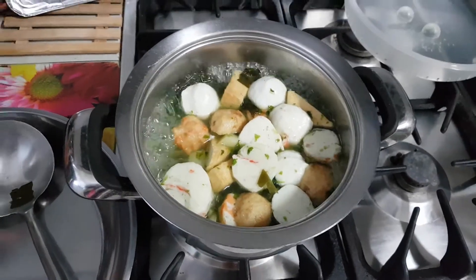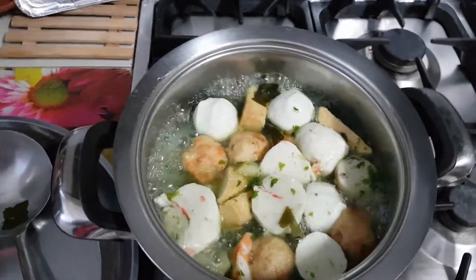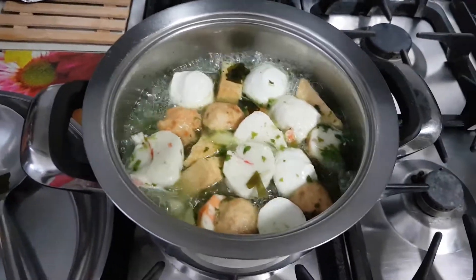I'm Nancy, your cooking friend. When you're sick, you can also enjoy your food, okay? Bye.